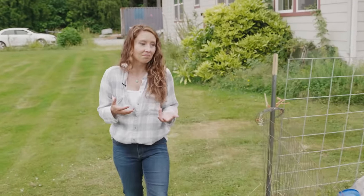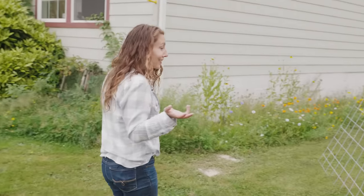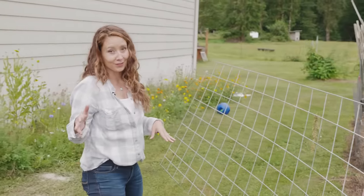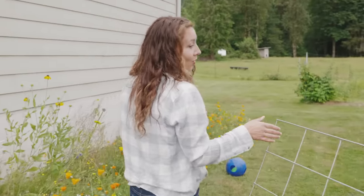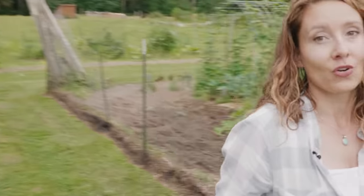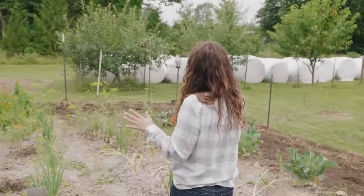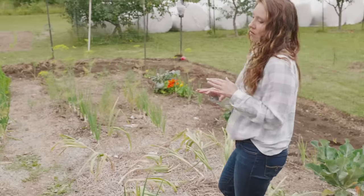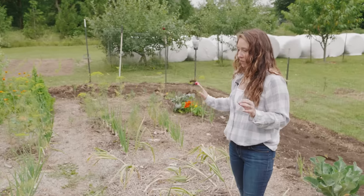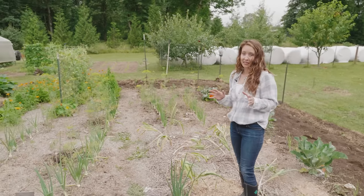We decided on a compromise — that's the best thing in any relationship, right? I got half of the garden to do wood chips with, and the other half we were going to do what we had always done. So a year ago I put down wood chips on this half of the garden. We actually started with a layer of cardboard and then put down our wood chips to see what would happen one year later.